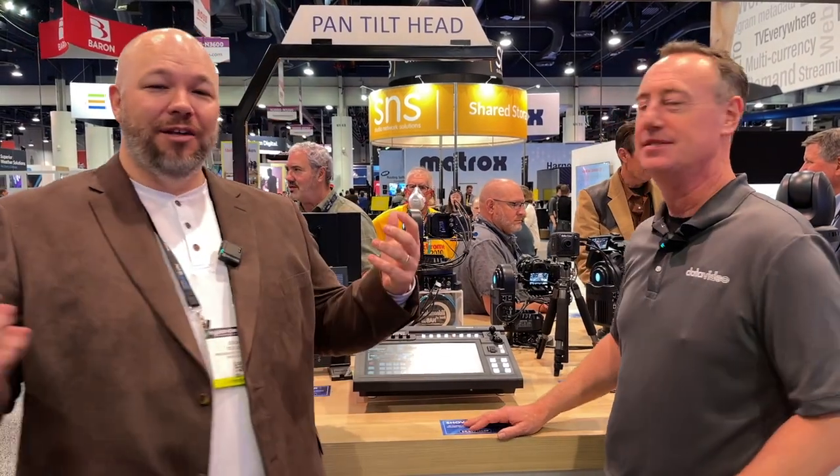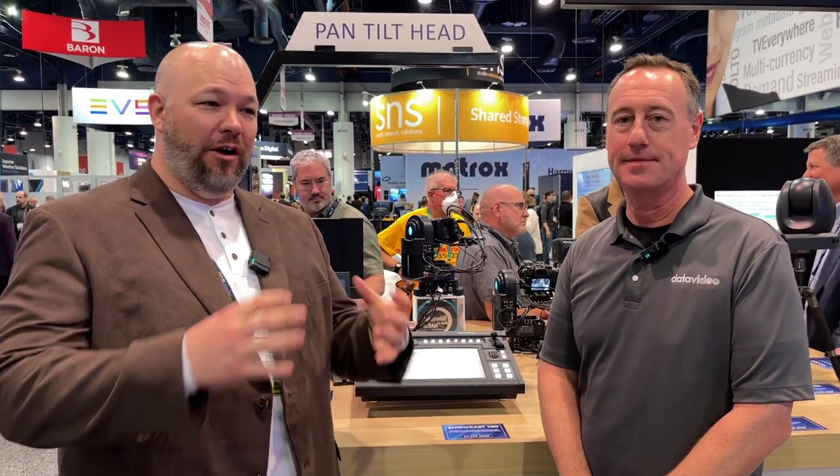Very cool. So if you're looking for something that's streaming and video switching, very simple to use, very visual, and very accessible, it's all in one box. If you want to talk about this or any other Datavideo needs, find us on our website, vantageproav.com.